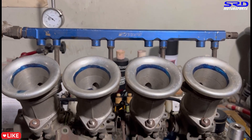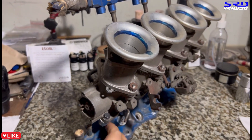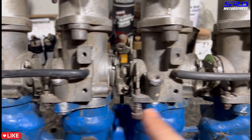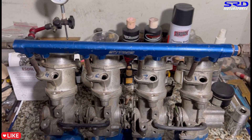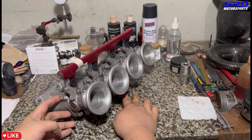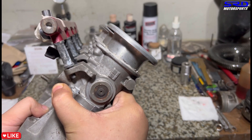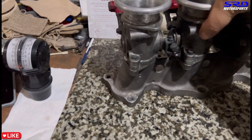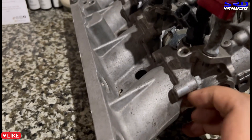Here's my Toda copy OBX ITB. As you can see it's OBX branded and it has individual adjustments on each throttle so you can synchronize it. On the back side, each throttle has a stopper, which lets you synchronize each throttle to one another so it idles smoothly — just like OEM or a standard manifold. And here's the K20 Toda legit ITB — it looks really good. You can see the Toda logo, so this is not TWM. TWM may have made it, but they made it for Toda.